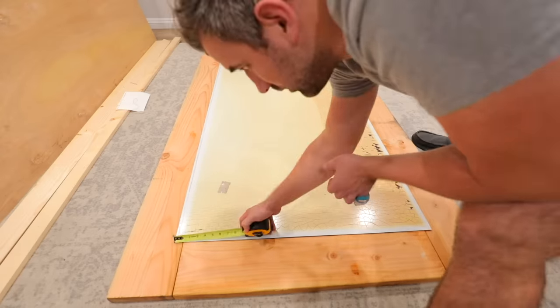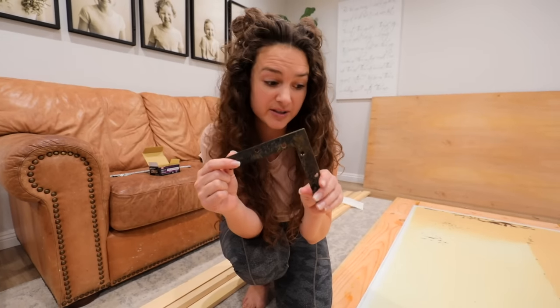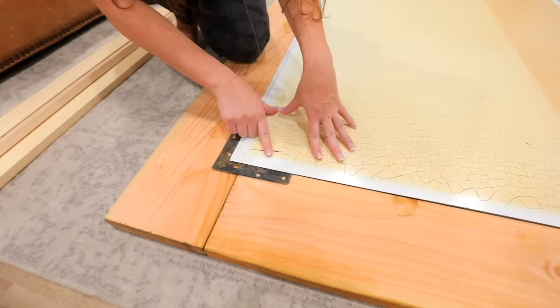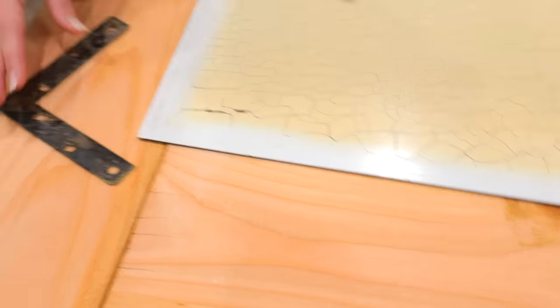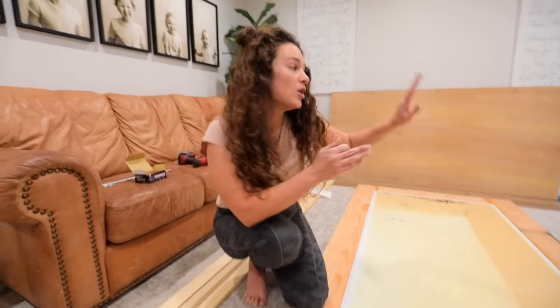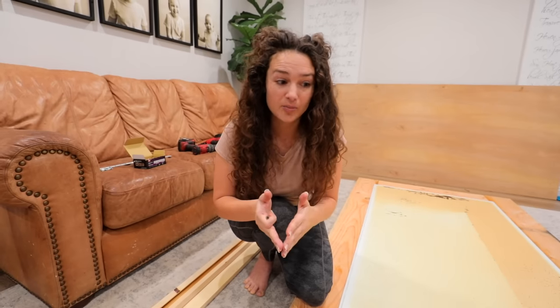We are going to attach the wood together by using these L brackets — these are old ones I've had laying around. If you don't have an L bracket, you can just screw screws in and it'll hold your wood together. To keep your mirror from sliding, you could just take a screw and screw right here. But this L bracket will do everything — it'll keep your mirror from sliding and attach your wood together as extra support. Remember, we have the plywood going on top for extra extra support, and then we have these brackets, so we've got a lot to hold it together.